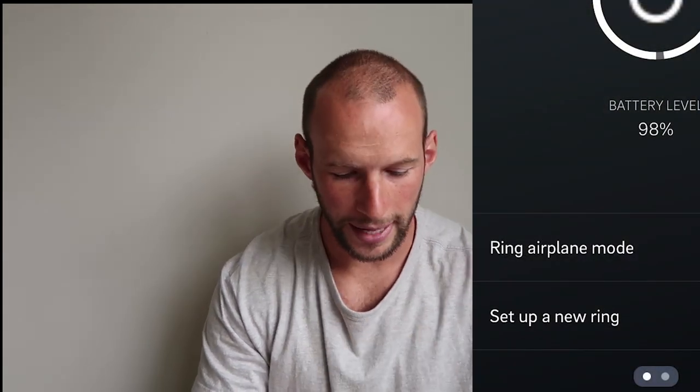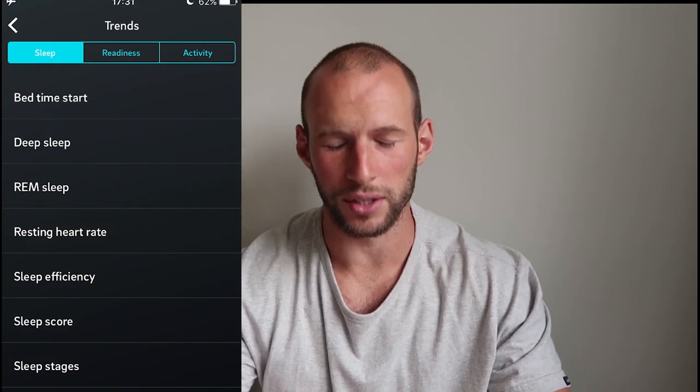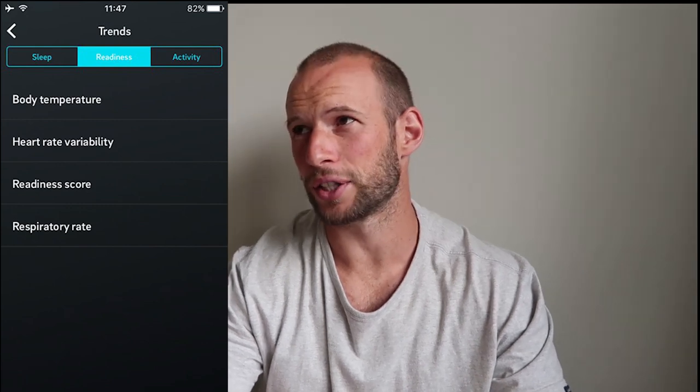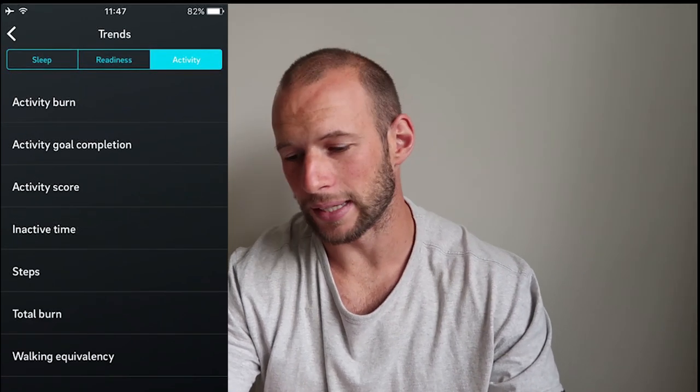It has low EMF with airplane mode, which is a great plus for me. The whole Oura app has been redesigned — you can see your sleep data, readiness score, recovery, stress, activity, calories, HRV, heart rate, respiration rate, deep sleep, sleep latency — a ton of metrics. It's incredible how much data it pulls through this tiny ring.